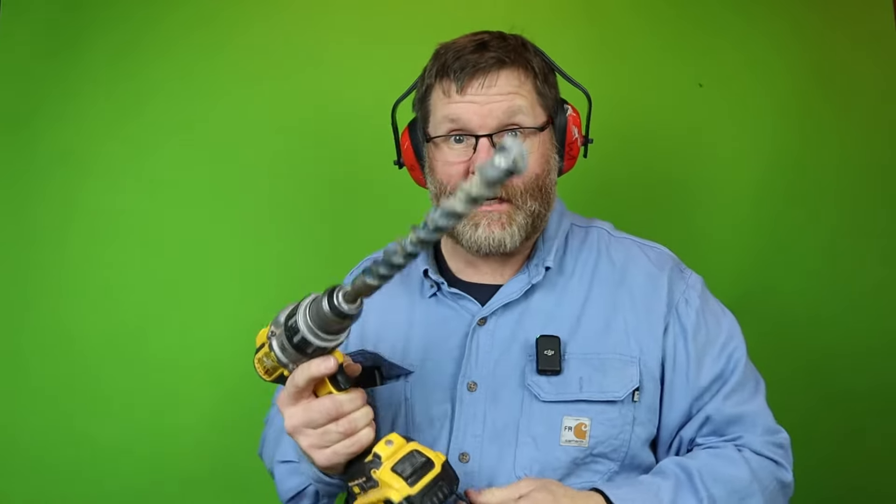To correctly put this little Tapcon in a block wall, brick wall, or whatever, the first thing you need to do is drill a hole. This is the size you need. Stick around — I'm going to show you exactly how this bit will work with this. Or will it?